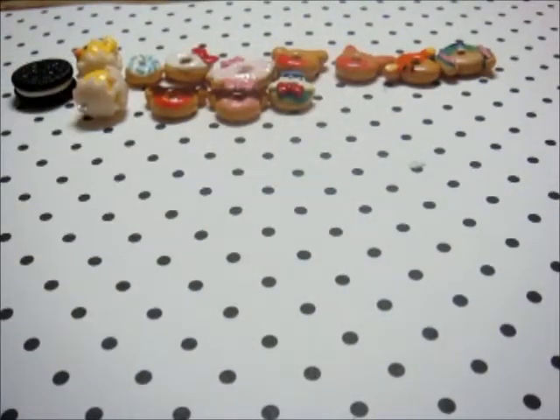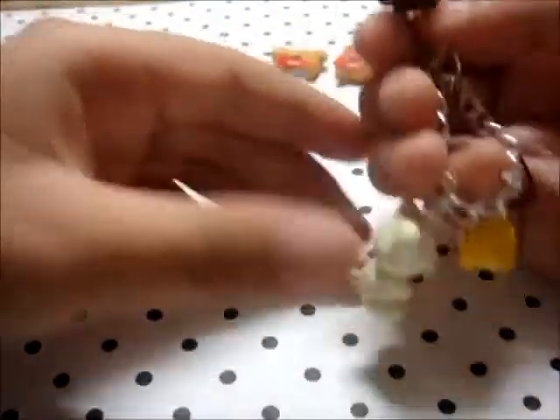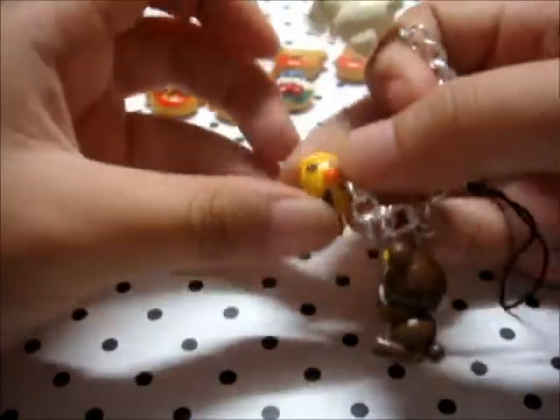So yeah, that's all the donuts. Then I've got some Rilakkuma charms — there's Rilakkuma, Korilakkuma, and Kiiroitori.